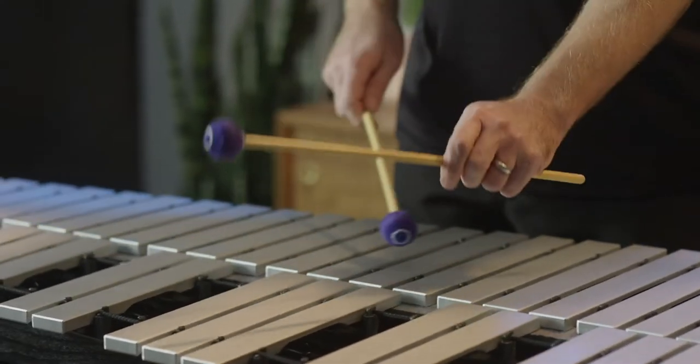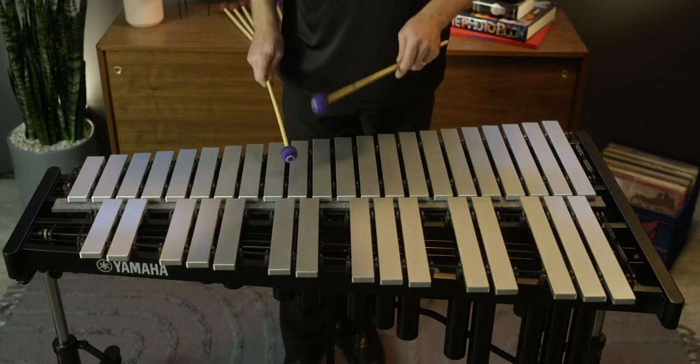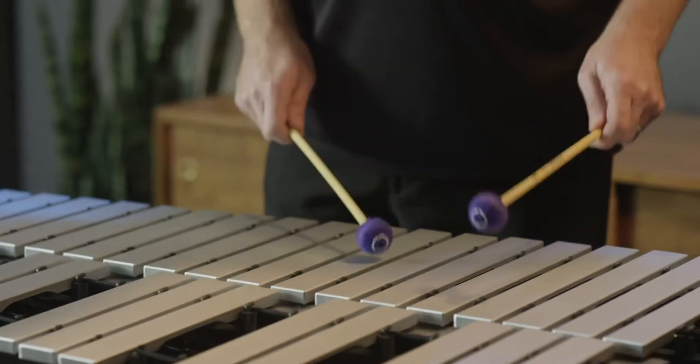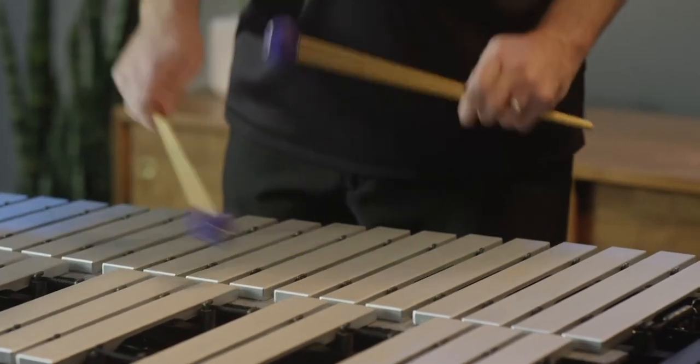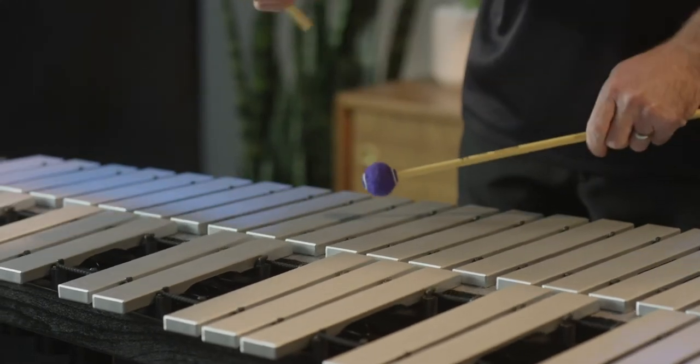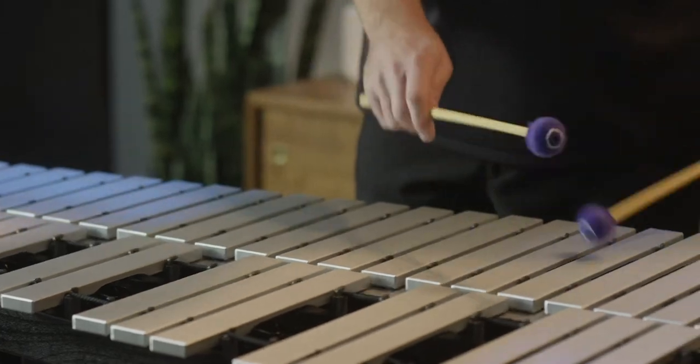This instrument features an exclusive Yamaha aluminum alloy that we've been using in our Celeste for years. But in the larger bar format for the vibraphone, it really brings out a nice soft warm tone out of the instrument. At the same time, it has great intonation throughout the register and a great balance when it comes to note-to-note dynamic range.